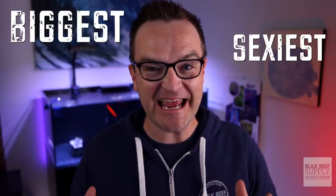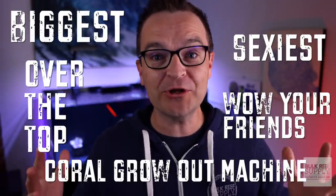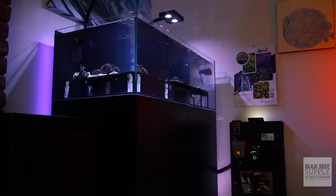Introducing the biggest, sexiest, over-the-top, wow-your-friends coral grow-out machine: the Waterbox Aquarium's Frag System. The Waterbox Aquarium's Frag Systems are absolutely the top-of-the-line commercially available Frag Tanks on the market today, period.